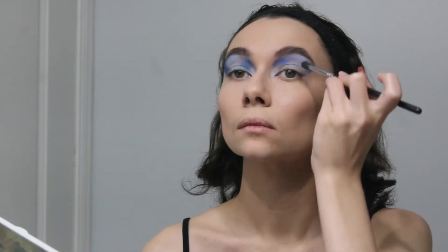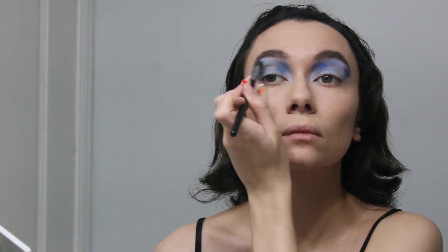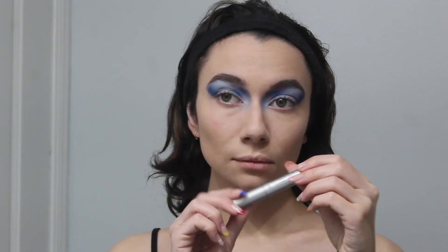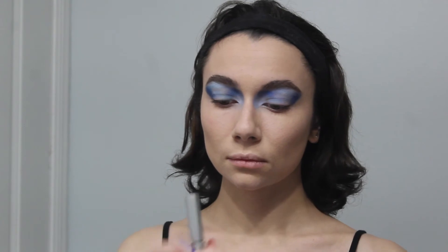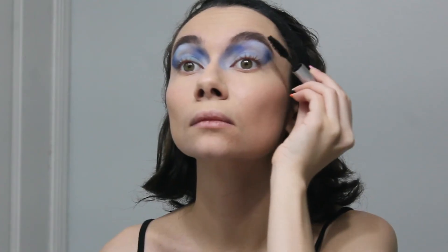So now I'm just putting this light blue on the lids, kind of cleaning all those blank spaces that you see, filling them in. My makeup terminology is just 12 out of 10. Curling my lashes, putting some mascara on. This is Kush by Milk — very good mascara, I highly recommend.